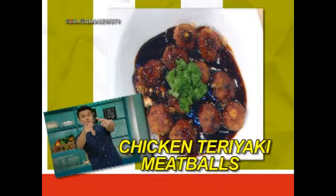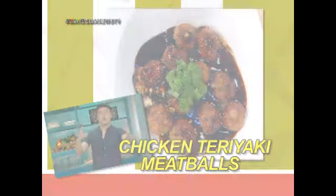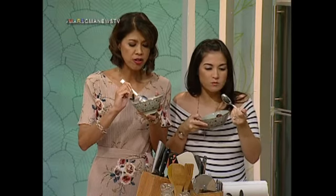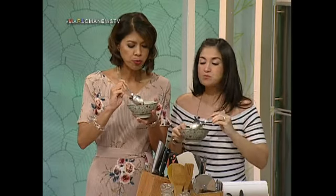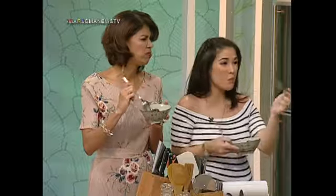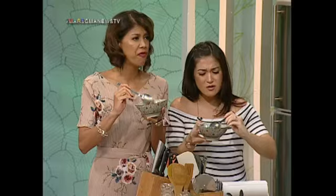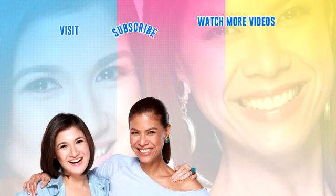Oh my gosh, Mar. Kamusta yung meatballs natin? Mmm. Perfect sa kanin. Mga pagkain, dami kanyang kanin dito. Mmm. Nice one, super good. Thank you, very nice. Thank you, Ben.